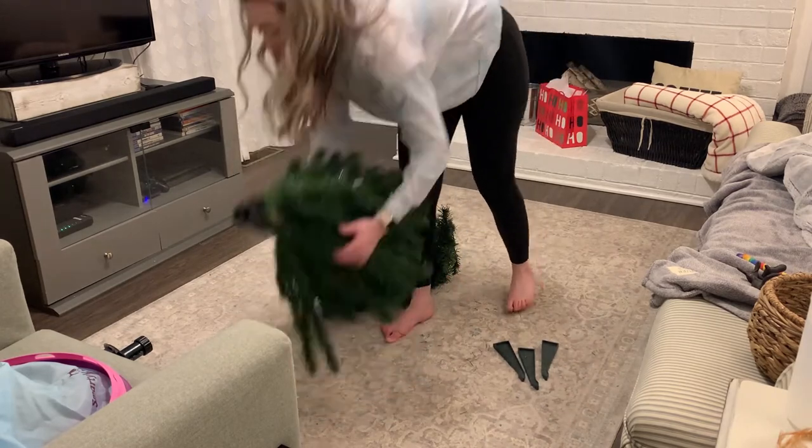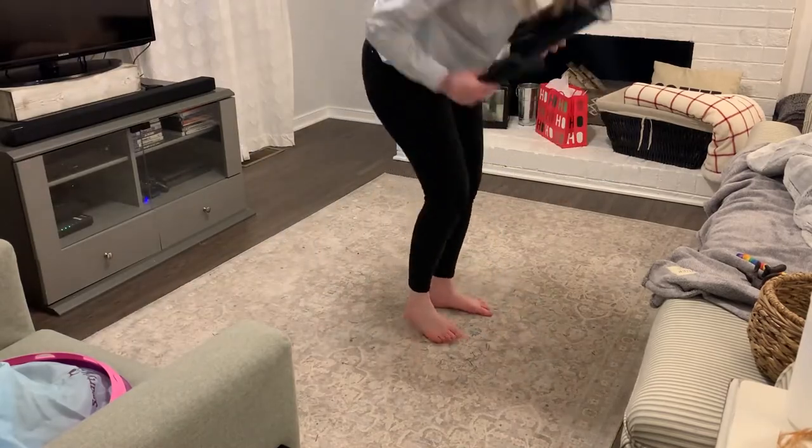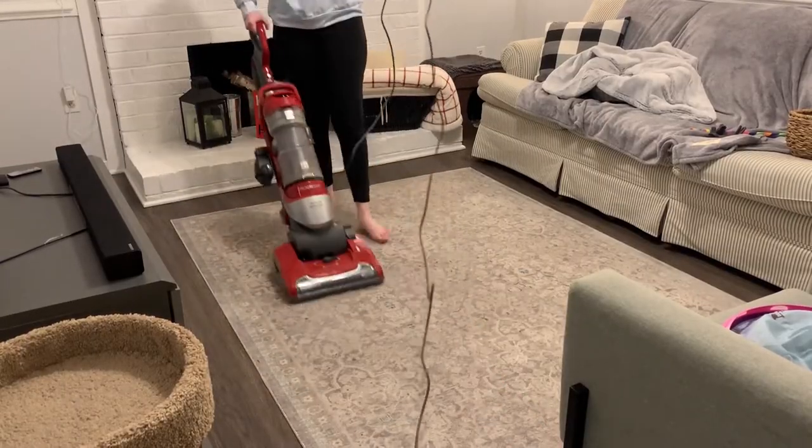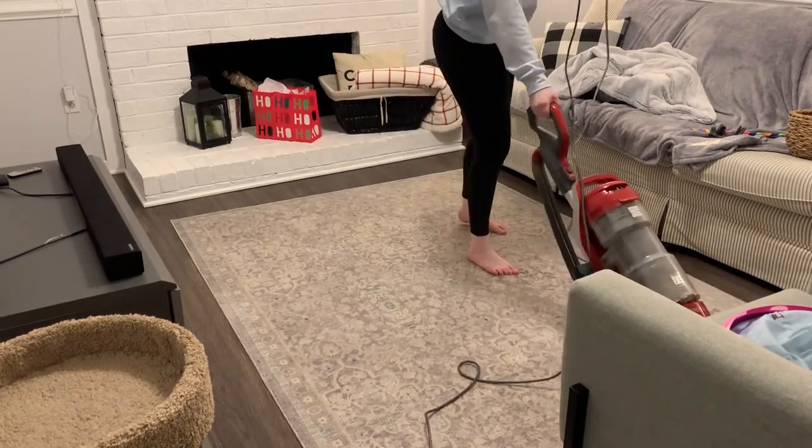Here we go with some more vacuuming — if you are in need of some motivation to vacuum today, then this is it. The pine needles were literally everywhere, and I was never so happy to see them gone.